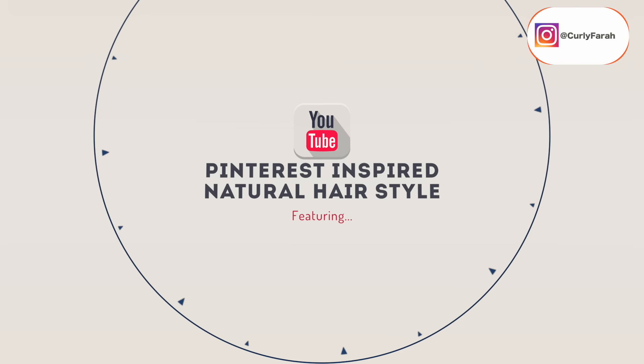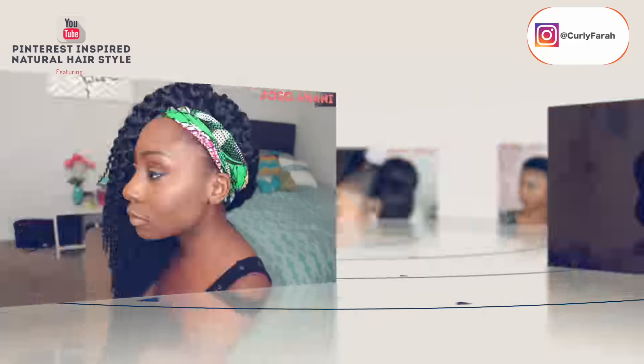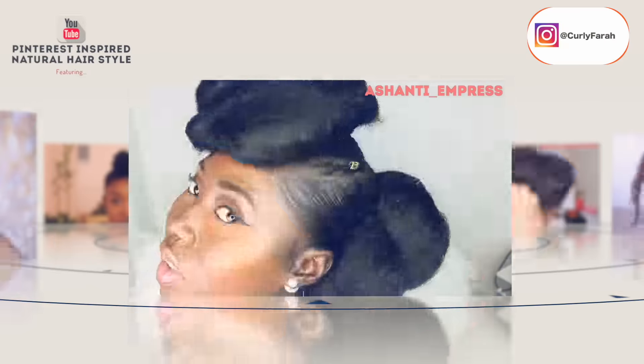Hey y'all, so I am doing a collaboration with six other beautiful YouTubers — go check out their channels, I will definitely leave all the links in the description box. So this is style number one.